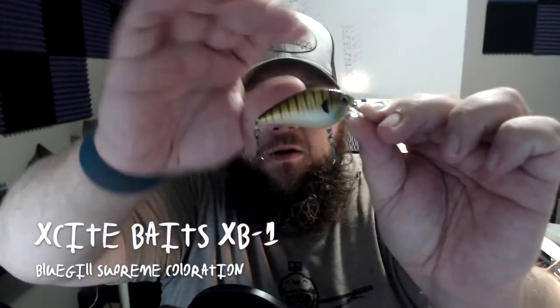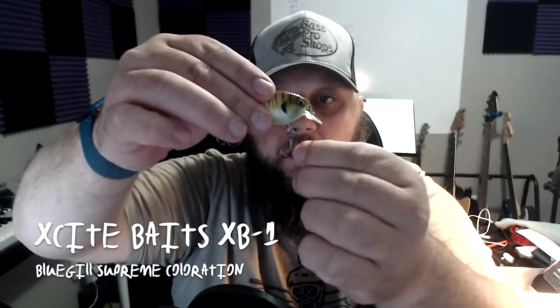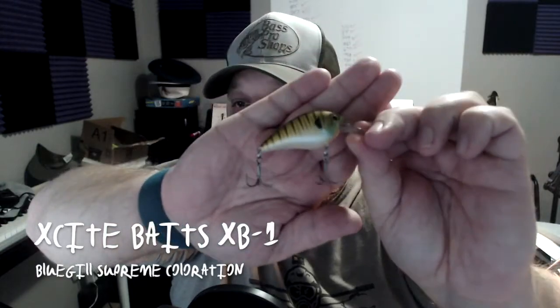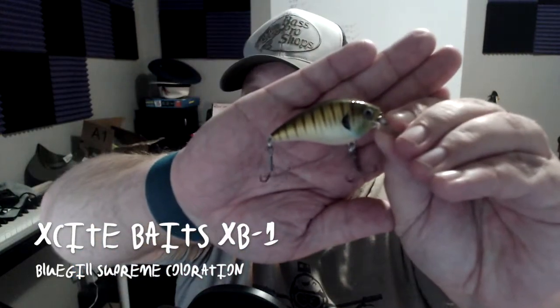Let's see what Monster Bass has for the month of November. First off we got some Excite Baits XB1 — little bit of a crankbait here, tungsten ball bearings, dives two to five feet, three-eighths of an ounce. Look at that. Got a little pink spot up there on the belly, a little crankbait flair going on, kind of a bluegill coloration.